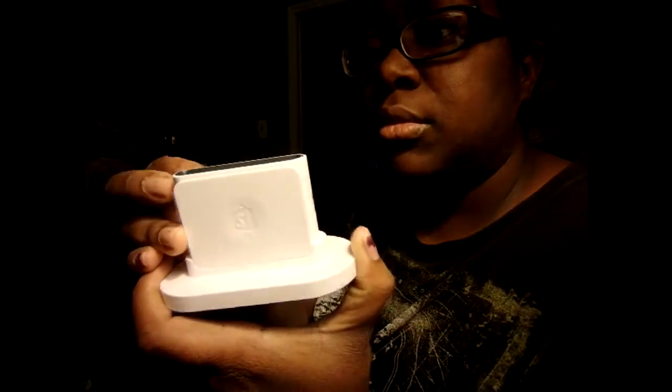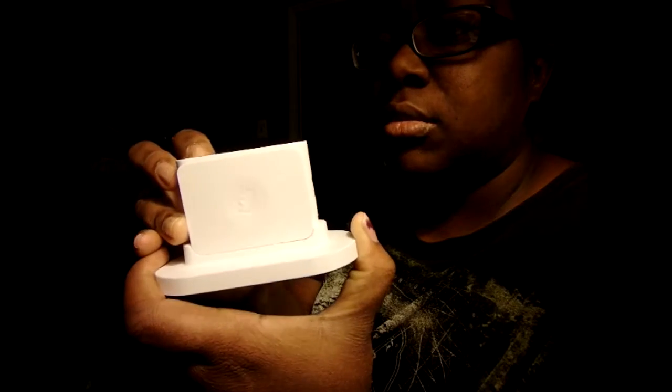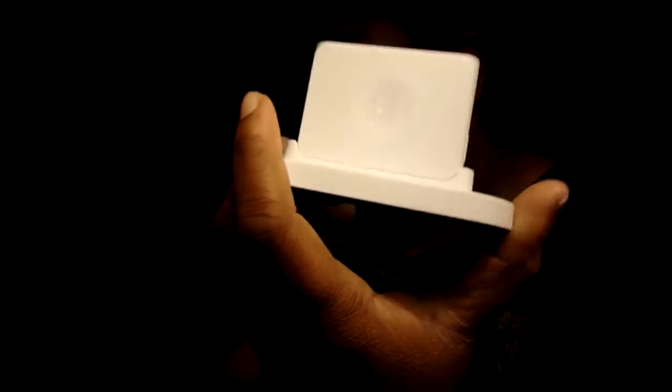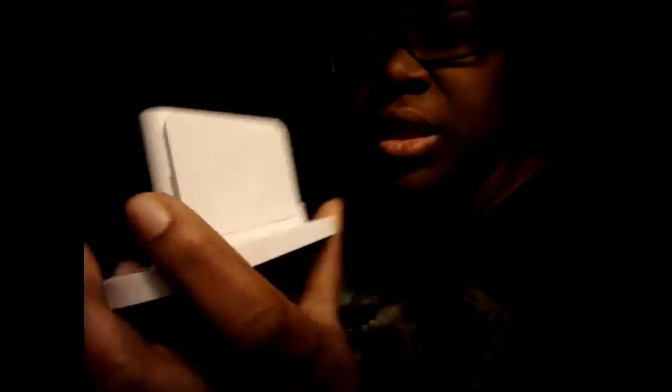So there's my card reader thing. This is what it looks like. If I'm somewhere and I'm selling my shirts, I pull this bad boy out — someone uses a card. This is where you swipe the card.